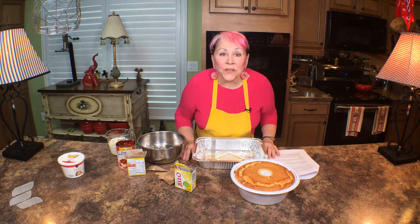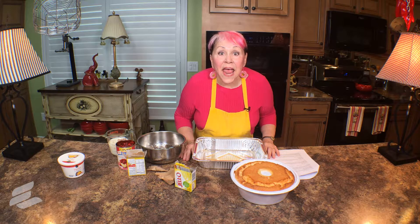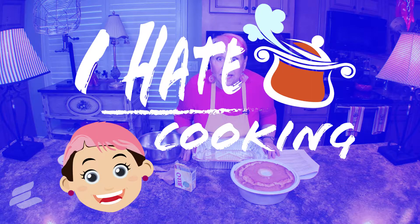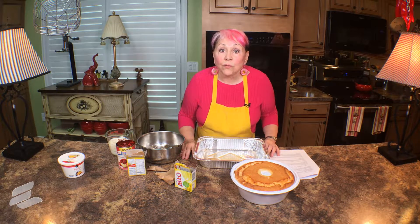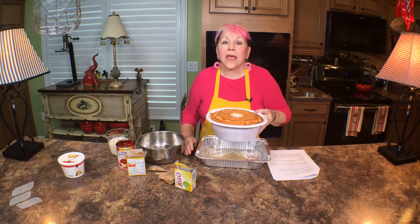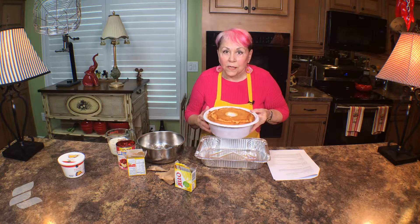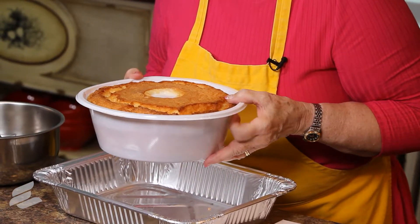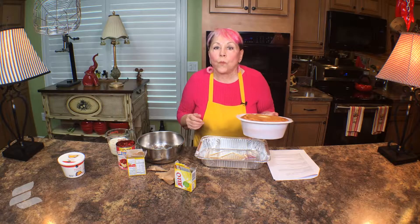Hi, I'm Joy Dudas, the Pink Lady, and I hate to cook. Today we're going to have a wonderful dessert — it's a lemon custard cake. We're going to start out with a bought angel food cake. Don't you dare think of making your own cake, because that would make it work, and we don't do work.